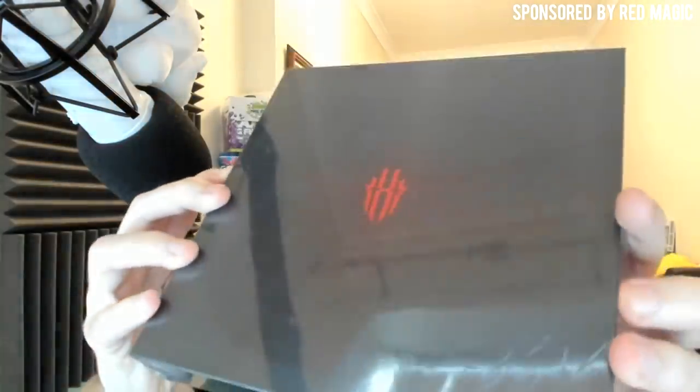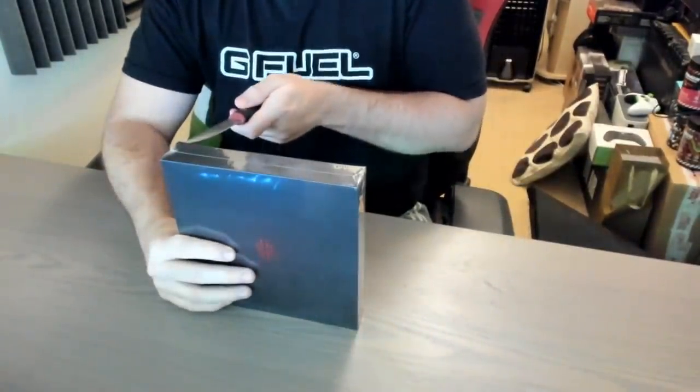So this is the Red Magic 3S, the latest edition. Let's open the packet, see what we've got inside, and throughout today's video we're going to be testing its full power. Let's open this and see what we actually have inside.